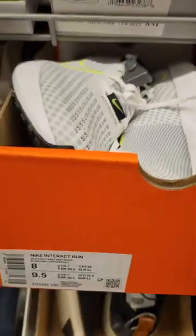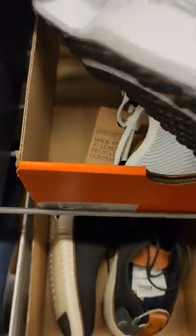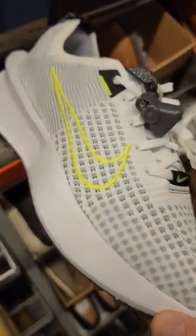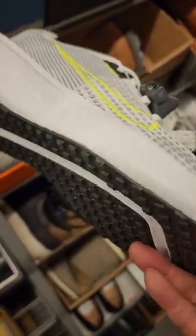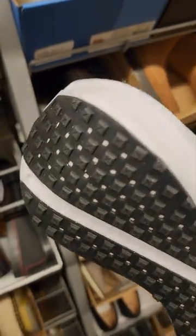Look at this Nike Interact Royal Running Shoes — see the colorway, super lightweight, it's white, got neon colors. Look at the treads, classic jogging shoes.